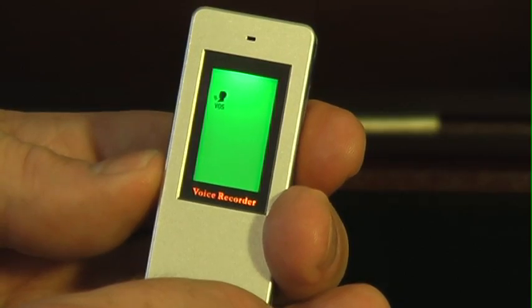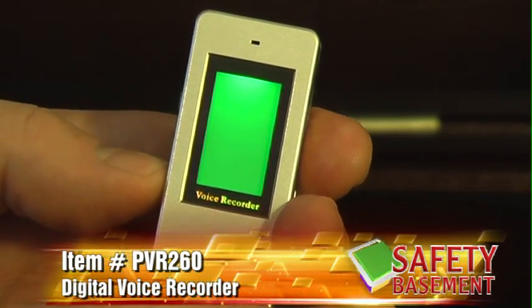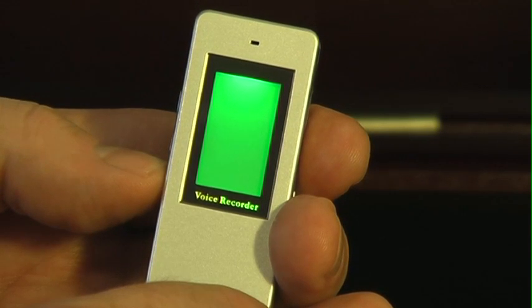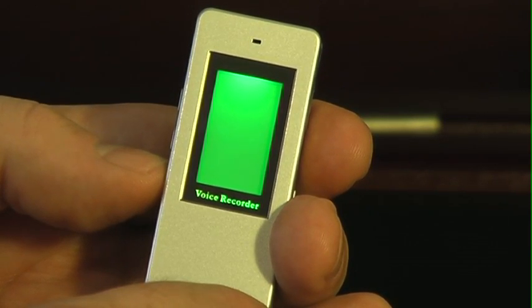It's that easy. To record constantly or in another quality setting, just turn on the PVR260 and press the M button on the right side. This will let you choose the mode including SP, LP, and HP quality, time-activated recording, and even music mode to play back your MP3 collection.